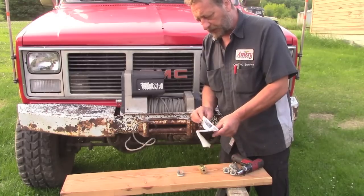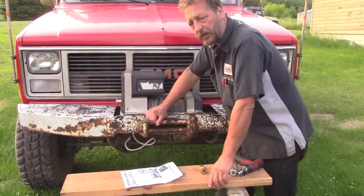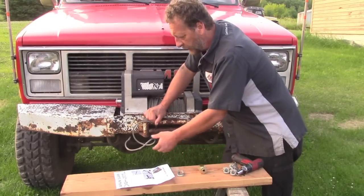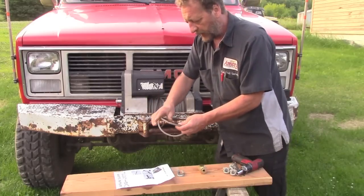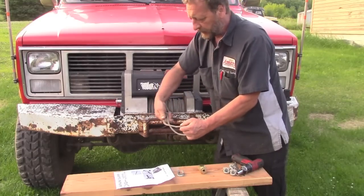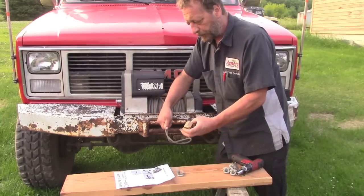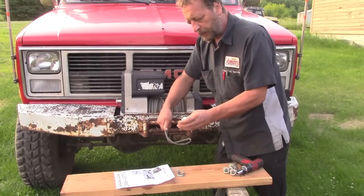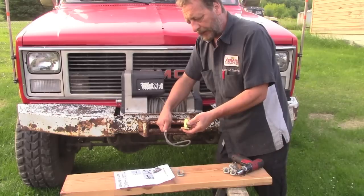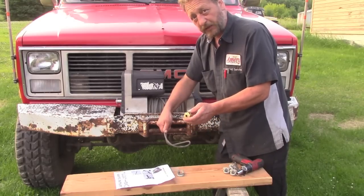After reading the instructions for this wedge clamp — which is supposedly 90% of the original swaged cable strength — we were looking at the instructions, and it's designed to just have the cable loop back around the thimble and then use the wedge clamp, tightened to a certain specification. So instead of weaving the cable around itself, we're going to try it like the instructions say.